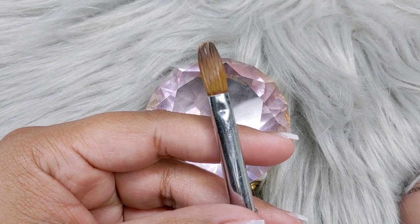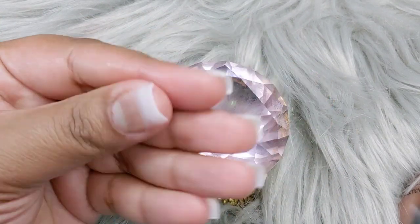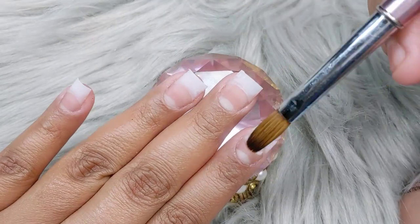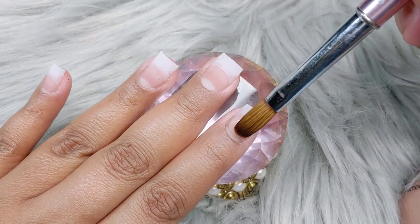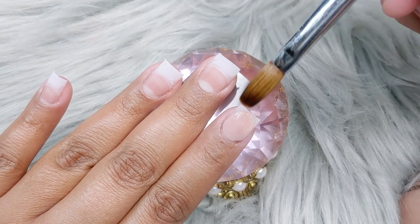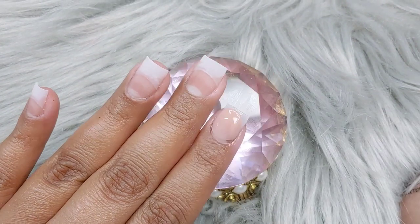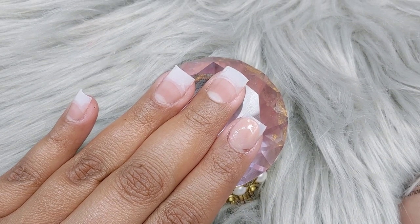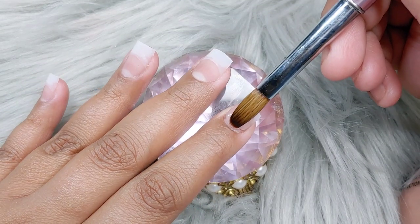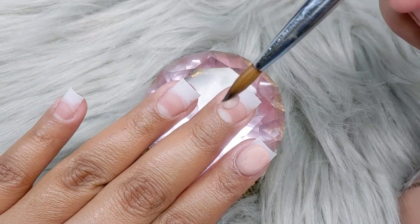First off, make sure that if you're going to be working with tiny nails like these, you want to work with smaller brushes. I used this one — it's very old, I think it's the brush I've had since about two years into nails. It's a number 6 brush, very small. I like to work with smaller brushes when working with clients that prefer shorter nails. I don't suggest using bigger brushes because the acrylic is going to get everywhere since these nails are very short and tiny.